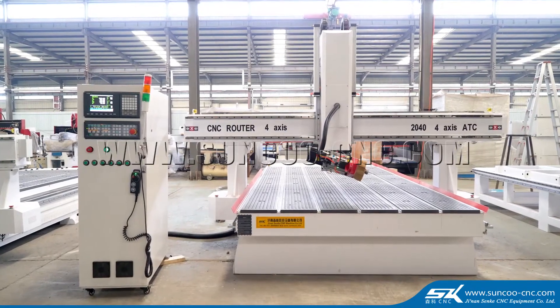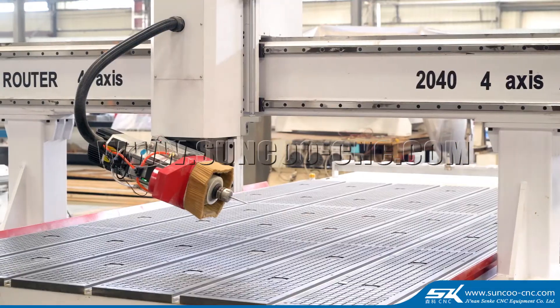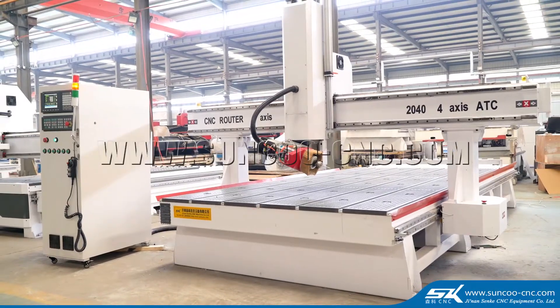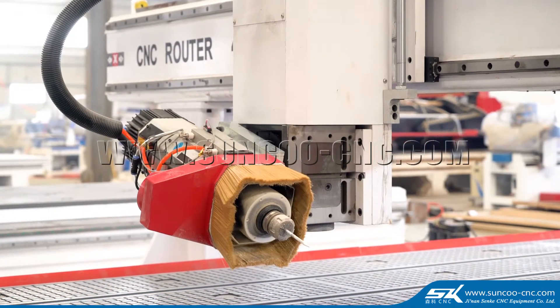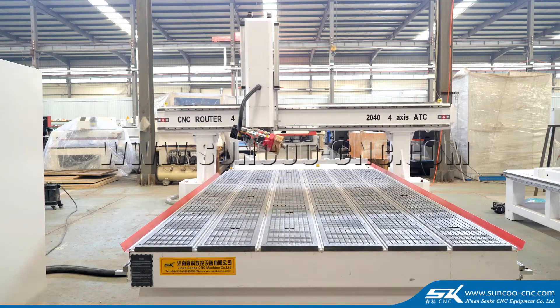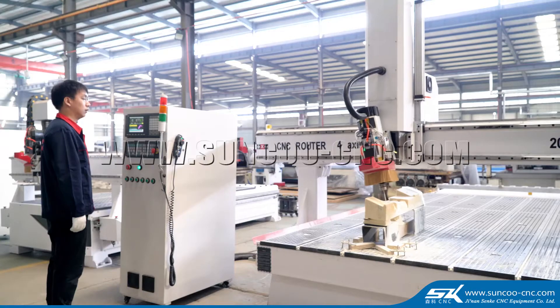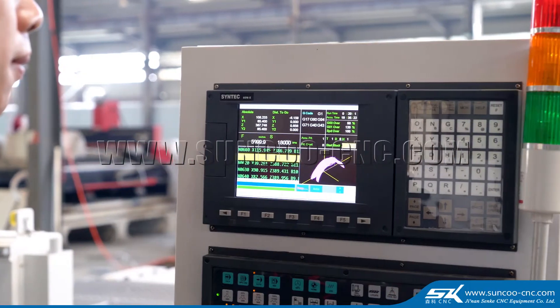4-axis order toolchanger CNC router with spindle swing from 0 to 180 degrees. It is good at processing 3D and 4D workpieces and drill holes on side surfaces of wood, MDF, acrylic, foam, and other materials.